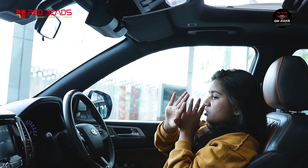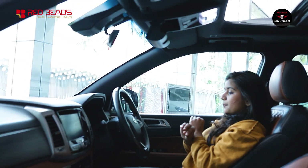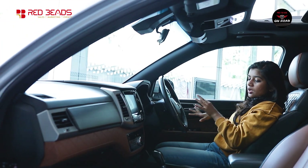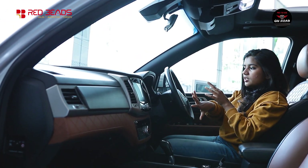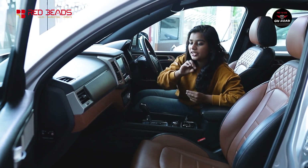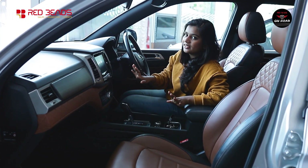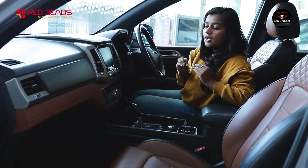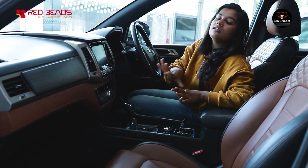Now let's look at the dashboard. The dashboard has a premium look with chrome finish, glossy blacks, and wood finish inserts. There is Nappa leather upholstery on the seats and dashboard, which is a premium high-quality leather.